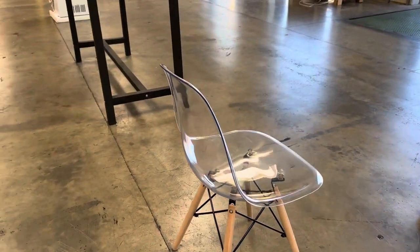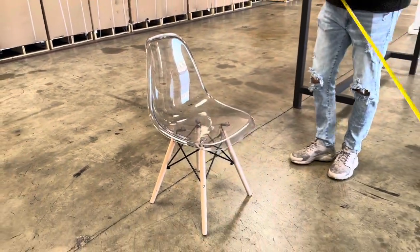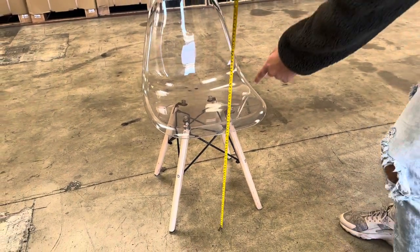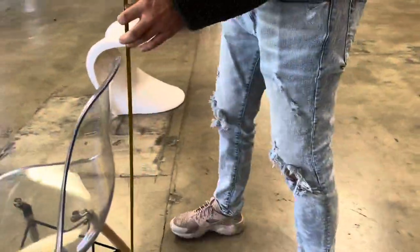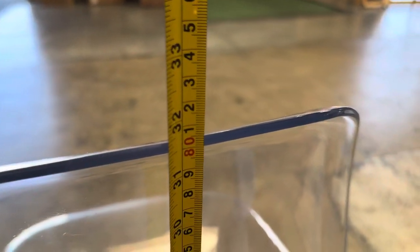I'm going to go ahead and measure the overall height. I'm also going to measure the height from where you sit down — you're looking at about 16 and a half inches from where you sit down, and an overall height of this chair of about 32 inches high.